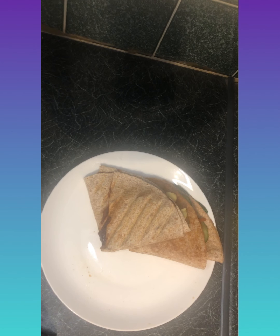Welcome back to my YouTube channel, hope you guys are all doing well. Today we are going to be making these unique, quick and easy tortilla wraps, so let's get started.